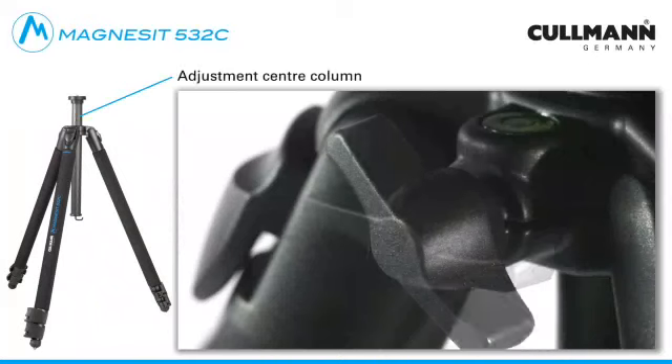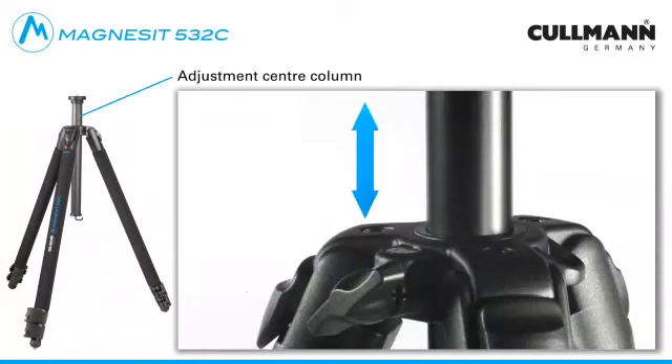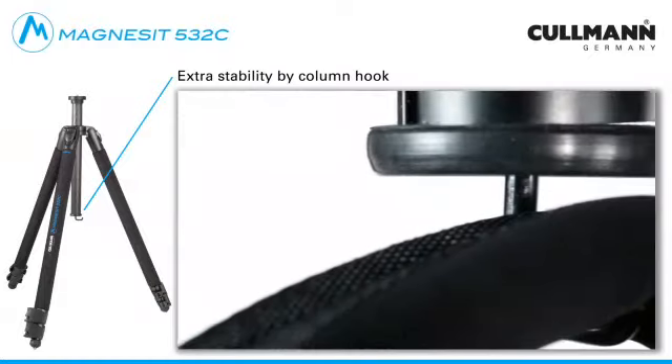For adjusting the center column, release the locking screw, slide the center column to the desired height, and tighten the locking screw again. An additional weight can be attached to the center column hook to stabilize the tripod.